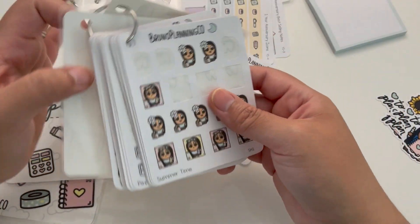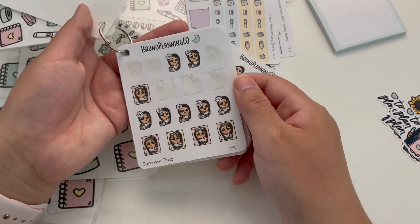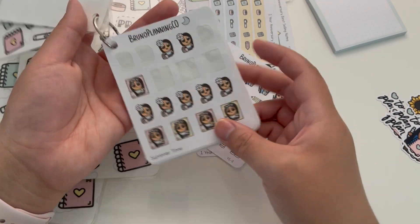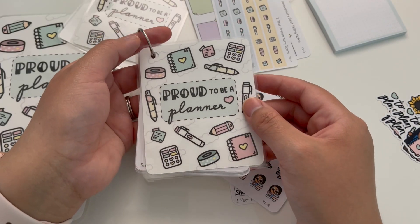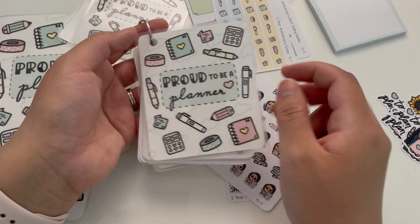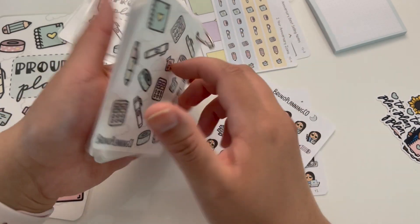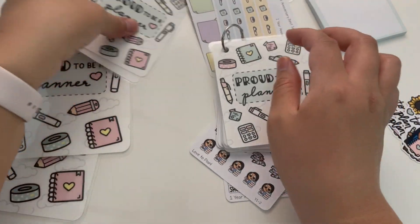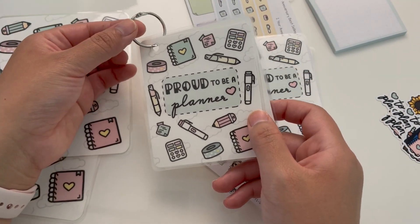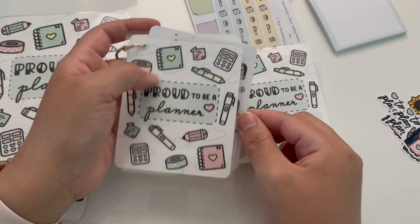Before I created this, I just had my stickers on a ring with no cover — no back and front covers — which is fine on my desk. But if I were to take them anywhere in my bag, some of the pages would fold and not really be protected. So I created this little starter kit for you. You have the front cover which says 'Proud to Be a Planner' with the signature icons, and then the back cover with the icons as well. You will also receive a one-inch binder ring. So what you'll get is the front and back cover and the ring itself, and you can start creating your own little sticker book and include some of these bundle stickers.